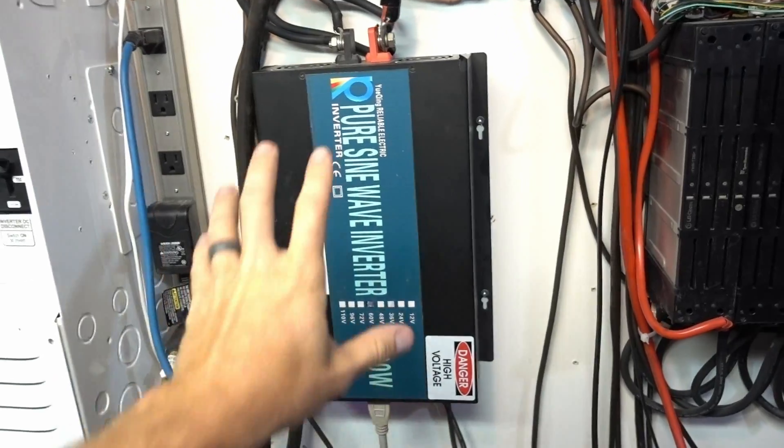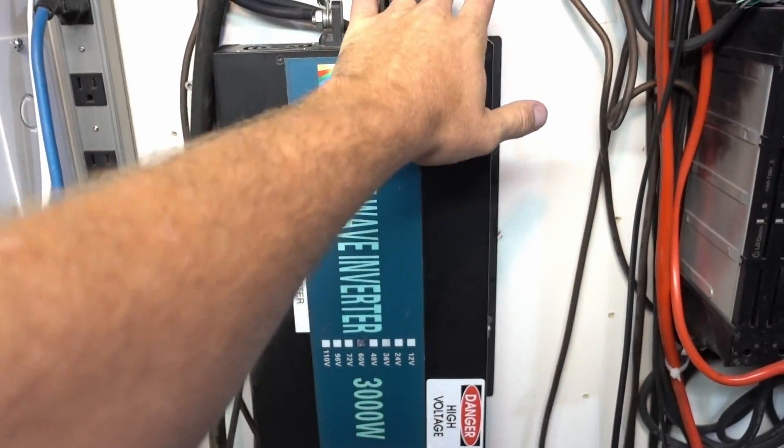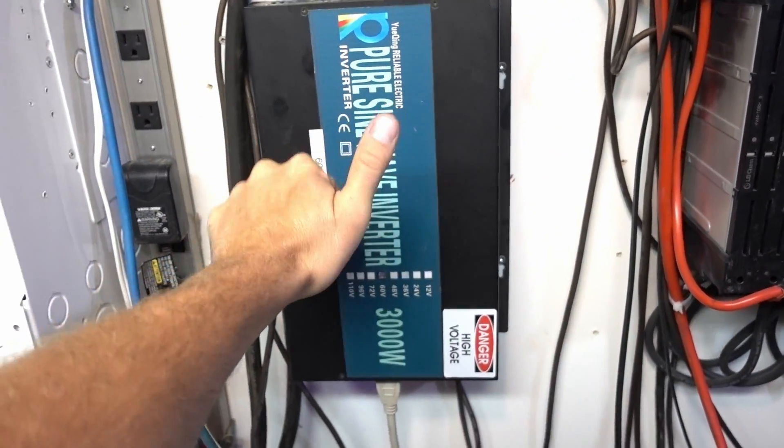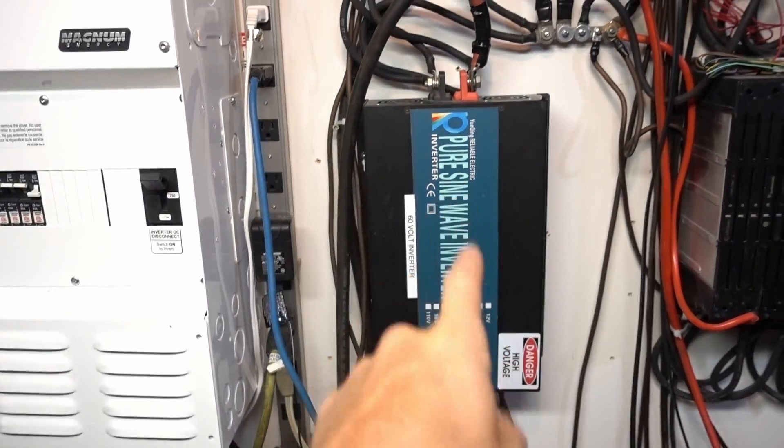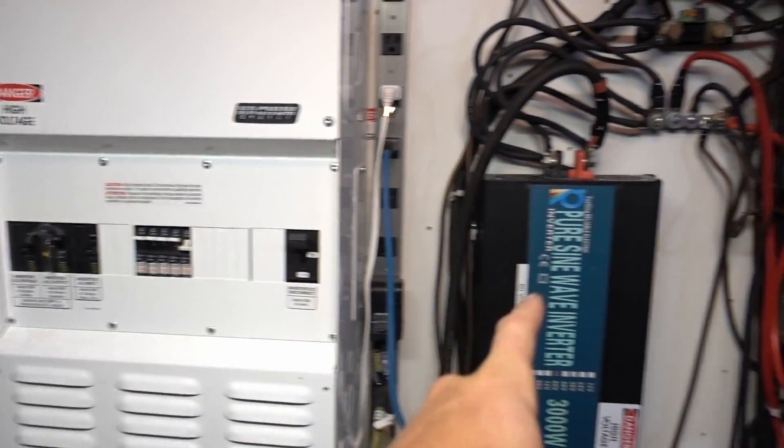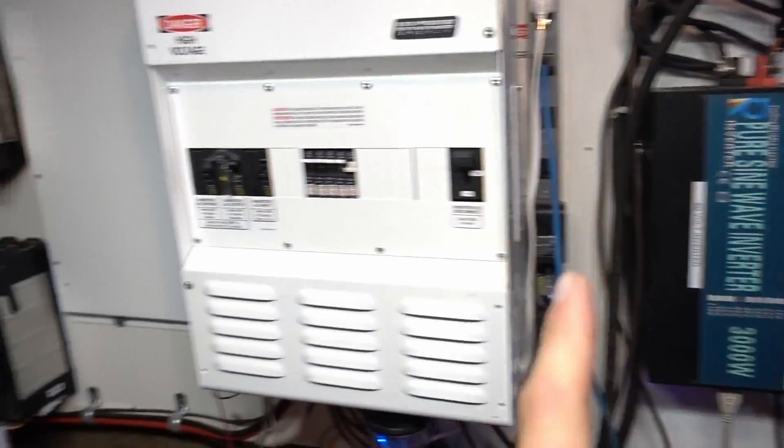I still have the 3,000 watt inverter. This one runs two window air conditioners, my computer, my projector and stuff like that — all on one circuit. That's two window air conditioners on one circuit. I am pushing it.